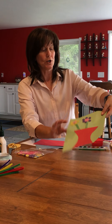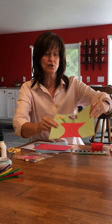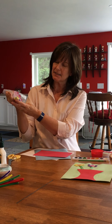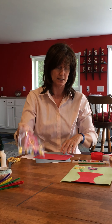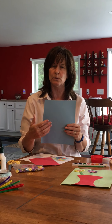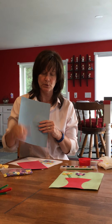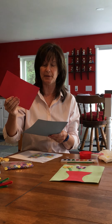We're going to be making button flowers. Each of you will have received a baggie with googly eyes, lots of buttons, and some sticks. You'll need the red paper that's in there and the construction paper — you may have gotten a different color, that's just how it works out. The construction paper is different from the vase, which is cardstock, so it's harder.